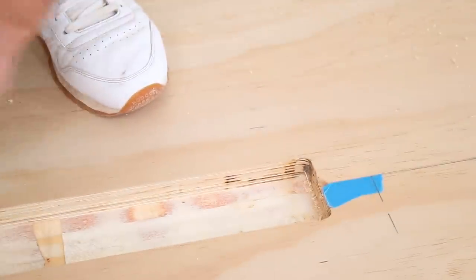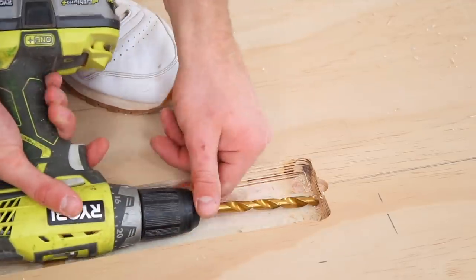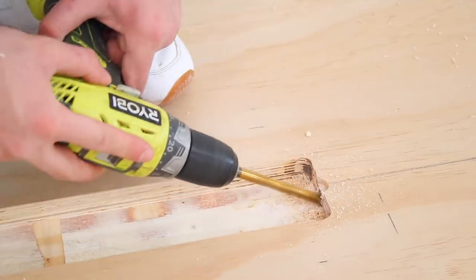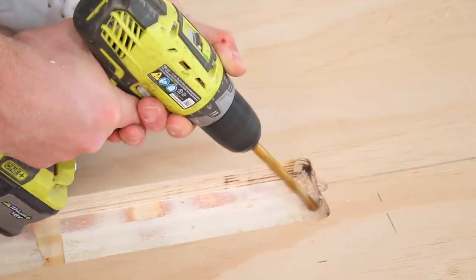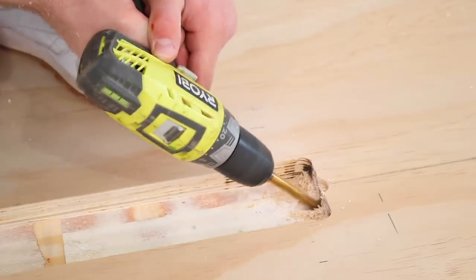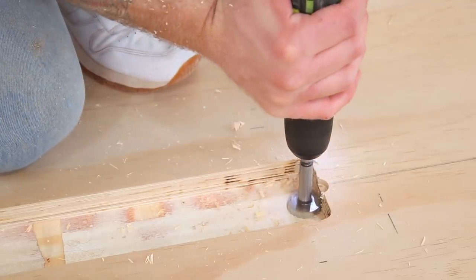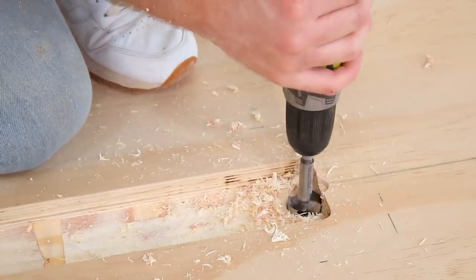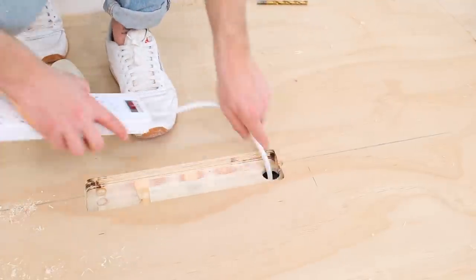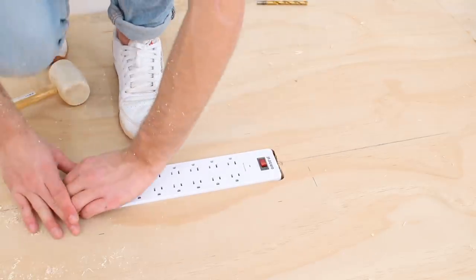The plunge router is relatively new to me so my recesses weren't perfect — here's one little spot where I messed up, but no biggie. I'm using the drill to create space for the power plug and cord to go through the recess and under the underside of the table. Perfect fit. For symmetry, I had each of my power strips face the center of the table.